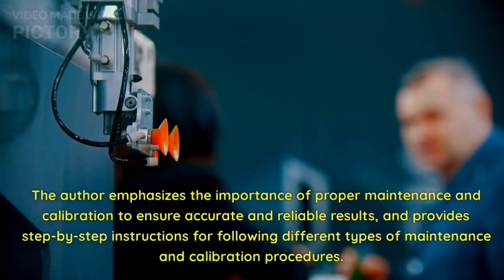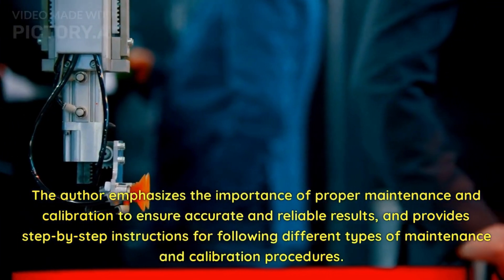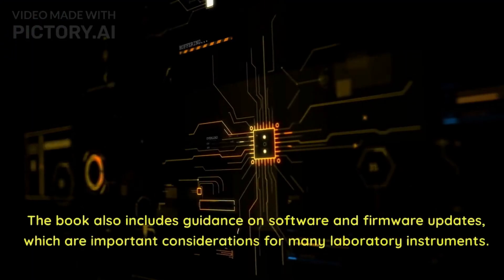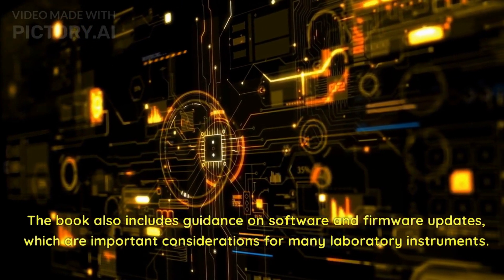The author emphasizes the importance of proper maintenance and calibration to ensure accurate and reliable results, and provides step-by-step instructions for following different types of maintenance and calibration procedures. The book also includes guidance on software and firmware updates, which are important considerations for many laboratory instruments.